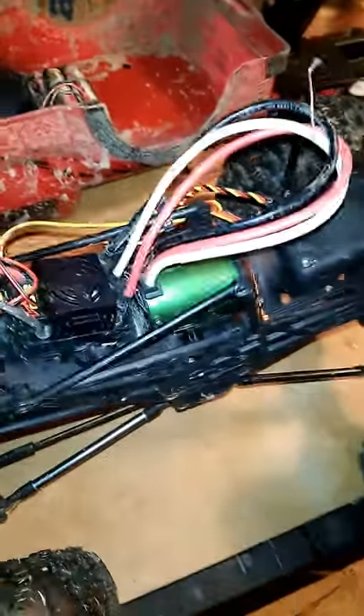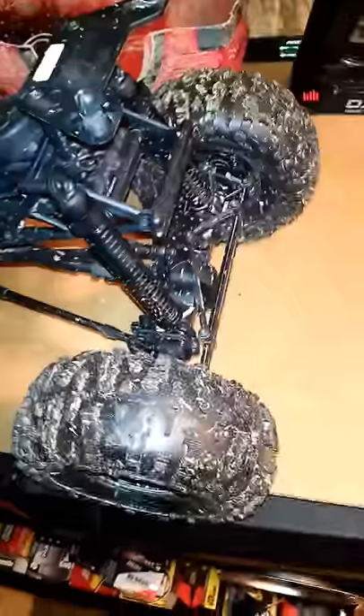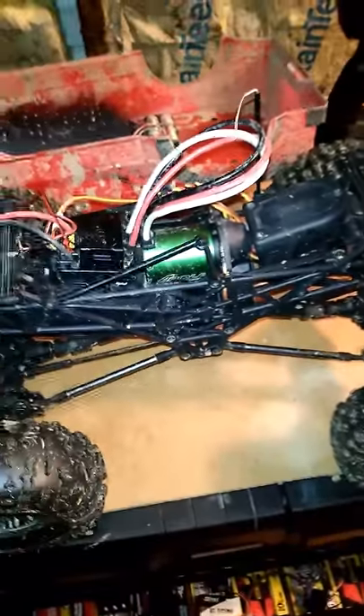All the power going to one differential with this 4600 kilovolt Castle Sidewinder 3 kind of shredded the pinion and ring gear, so we upgraded it. We have yet to make a video of it actually driving because doing a motor upgrade like this we have problems with stripping the spur gear.